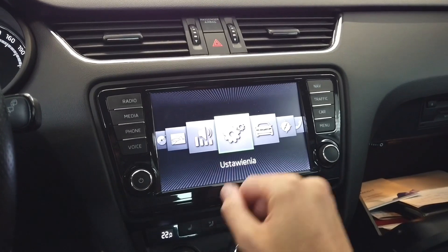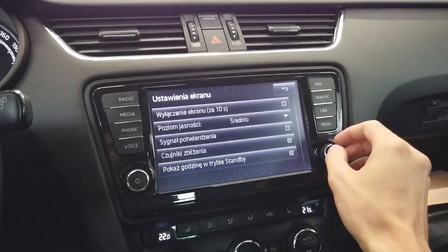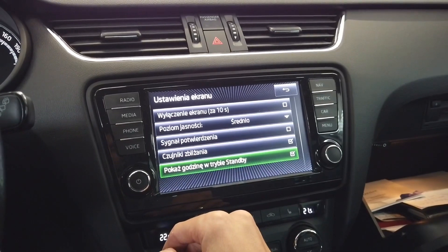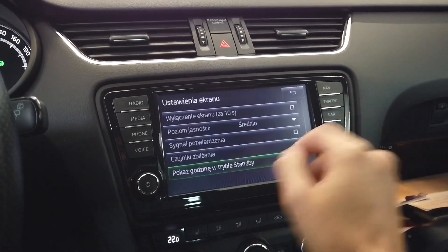So what we are going to do is first go to Settings, go to Screen, and enable the standby clock, so we know when the unit is in standby mode and when it's actually off.